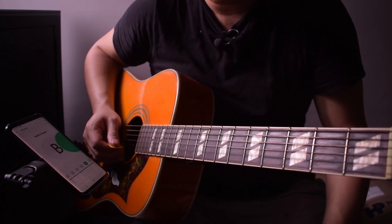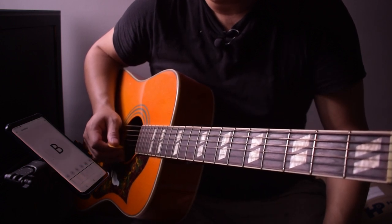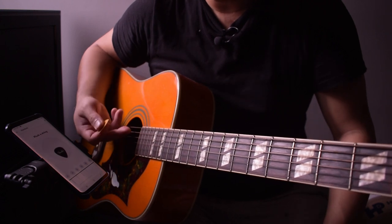Continue with the other strings — the B string, let's check. Okay, good, and then continue with the other strings.